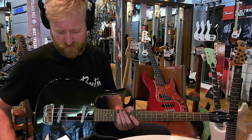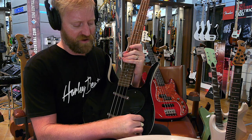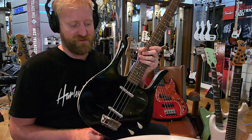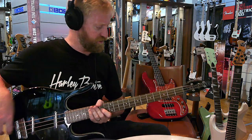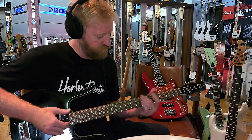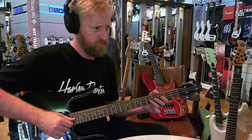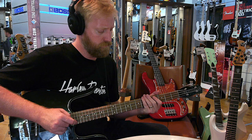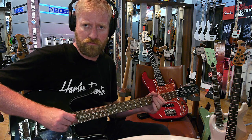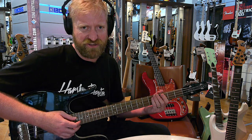Next up is this Dan Electro Longhorn. I picked it off the wall strictly on looks alone — I've always loved the look of Longhorns, I've wanted a guitar Longhorn forever. I just thought it would be fun to check out what a bass with lipstick pickups sounds like. And it's also short scale. Let's try it out — everything's turned all the way up. It actually sounds pretty heavy and plays pretty nice too.